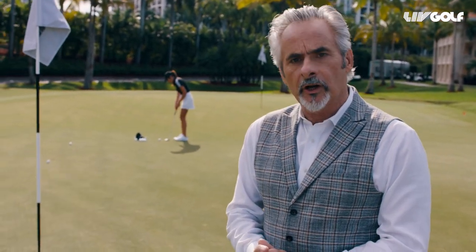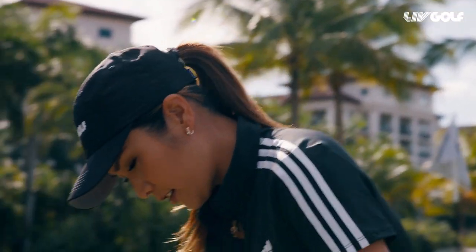Today my lovely assistant Sue Ann has a 30-foot putt and I'm going to show you how to read it. Teaching you how to play golf again, huh? Nice hair touch.